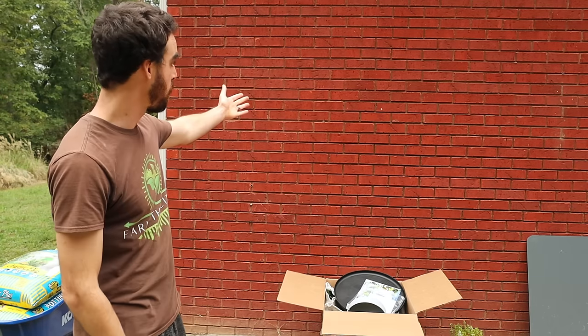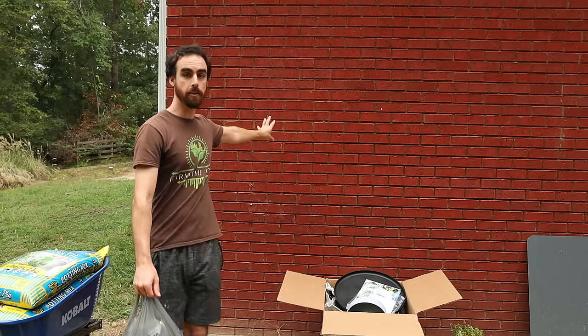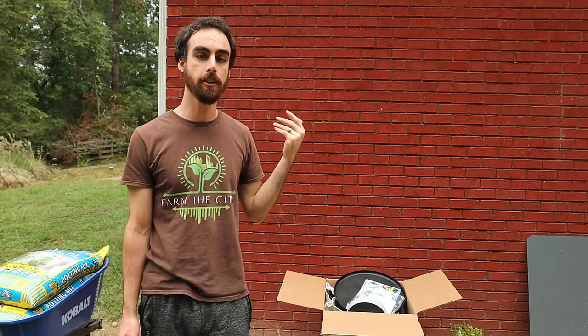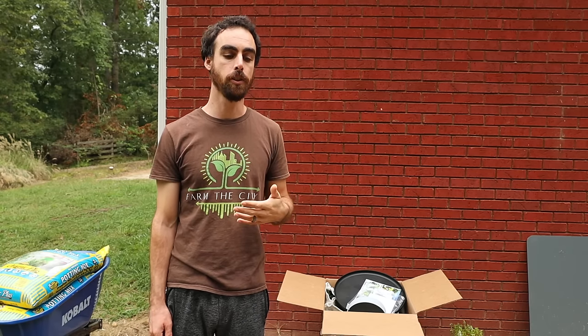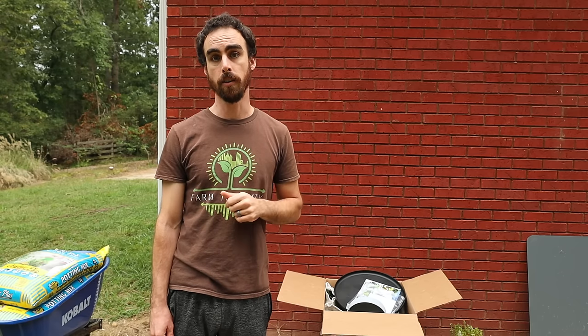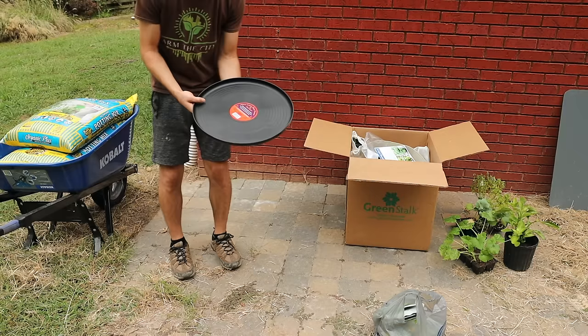I've chosen this location against this south-facing wall to get good sun exposure. Because this wall is made of brick, it's going to absorb a bunch of heat and emanate that heat onto the planter — another good reason to put it here going into winter, so it will have enough heat and light. When you're choosing your spot, keep all of that in mind. Also with your potting mix, make sure it absorbs moisture really well, so it'll have peat moss or coco coir in the mix, which will help the specialized watering system that works with the Green Stock.